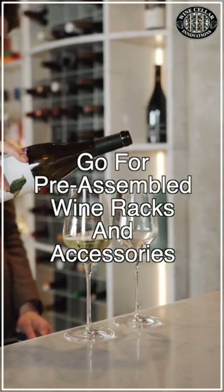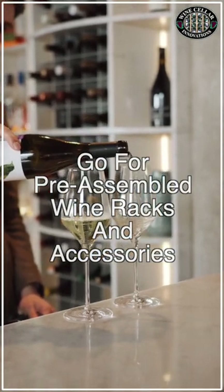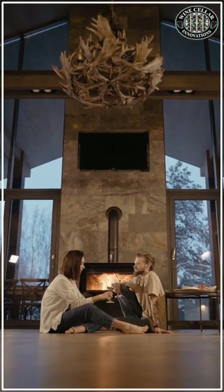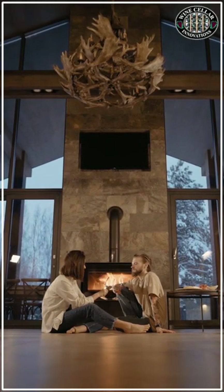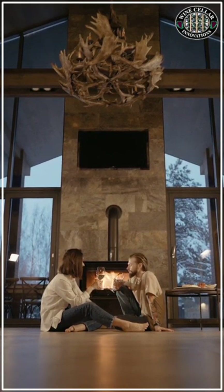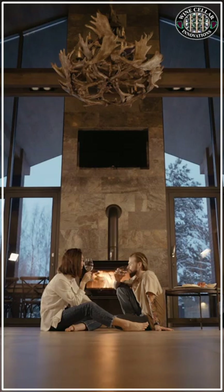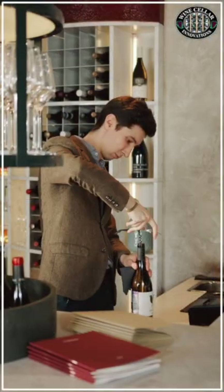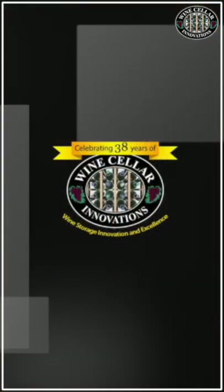Step 3: Go for pre-assembled wine racks and accessories. Wine racks and shelving will be the focal point of your weekend project. There are units that come pre-assembled so that all you need to do is fill them up with your wine bottles. There are also racks with very flexible configurations, like those that can be wall-mounted. Other choices include wine pegs, rods, and rails. For accessories, select the most basic ones like lighting and glassware storage.